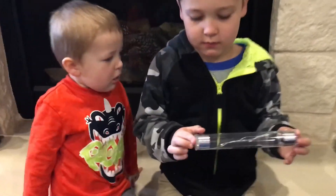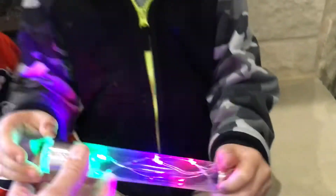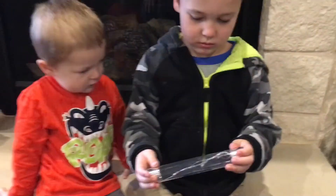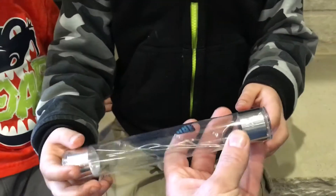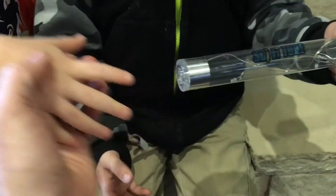So how this works is — one person... the electrical current will run through your body when you touch the other side. And you can actually line up 10, 20 people and do the same thing, as long as y'all are touching hands. So grab this end right here. Grab Briggs' hand. Hold his hand. Now Briggs, you grab the end right here.